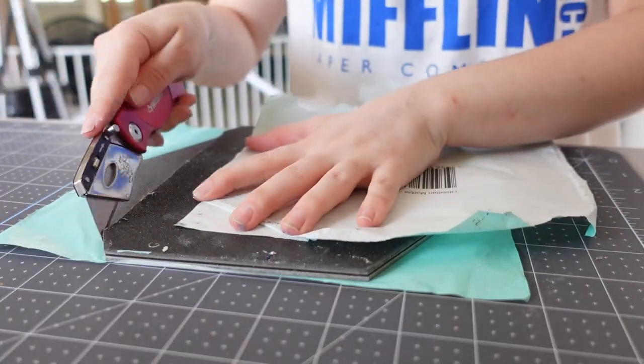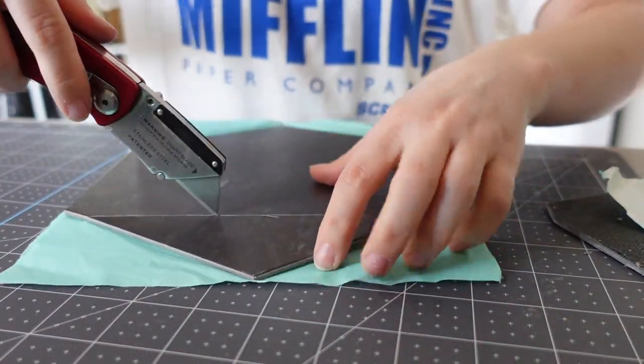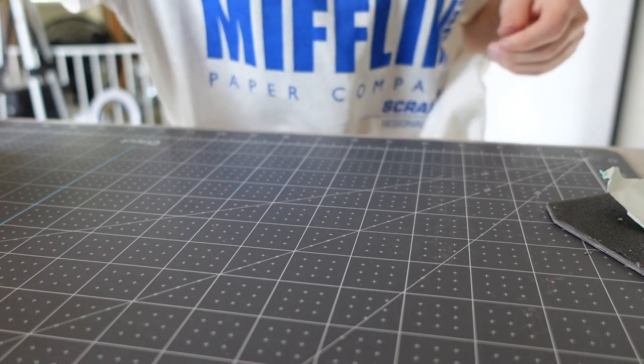Now for any of the cuts, I just measured it out and scored it with my exacto knife. I'm using this already-cut tile just because it fit perfectly and I had a few that went along the same wall. Then I just snapped it off.